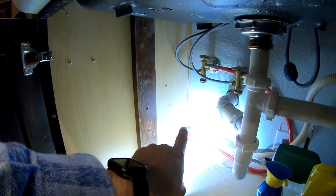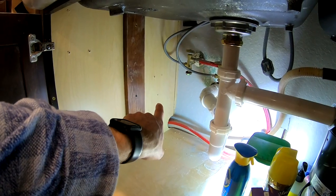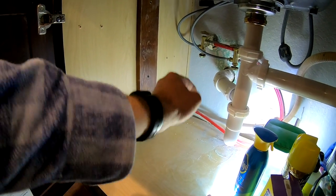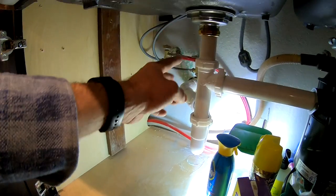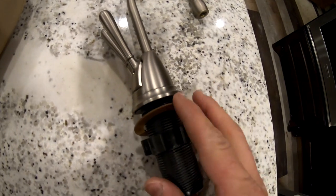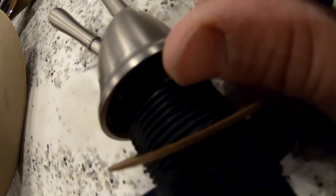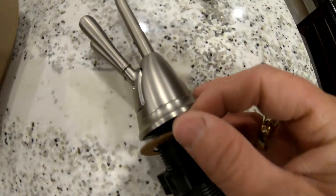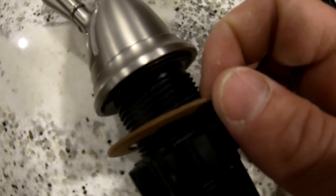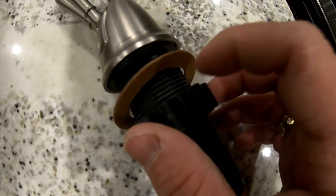I'm going to bolt it onto this sidewall right here — sorry, that light's pretty bright — and then I can get power through that hole down yonder. I can also get water and all the other stuff from the angle stops up above. When you're mounting your faucet on granite, you've got a rubber gasket right there and you have your fiber washer. The granite is going to go in between here. Your fiber washer is going to allow for this to move a little more freely up against the granite.